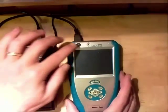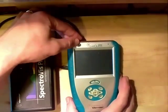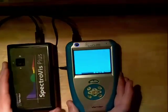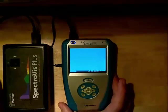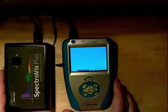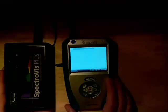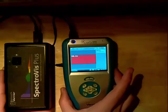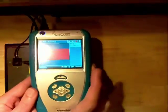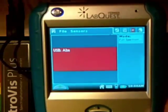First thing we'll do is press the button to turn it on. If everything is connected already, we'll see that the LabQuest will detect the Spectravis — and up it comes. Notice how it is showing us absorbance, so it knows that a spectrophotometer is connected.